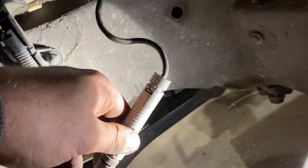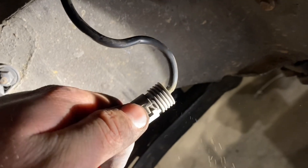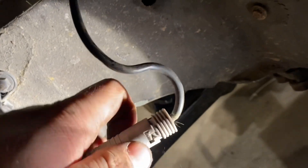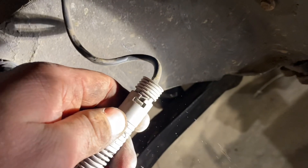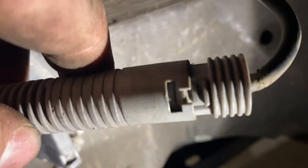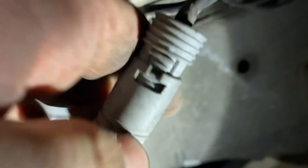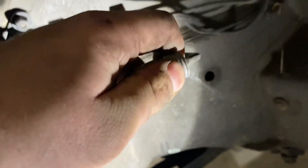Got that out. Now you see the little tab — put a flat head in here and push the tab underneath and push it out. They're on both sides, so you can kind of see how these clips are kind of underneath there on both sides. You should be able to just pull this connector out.